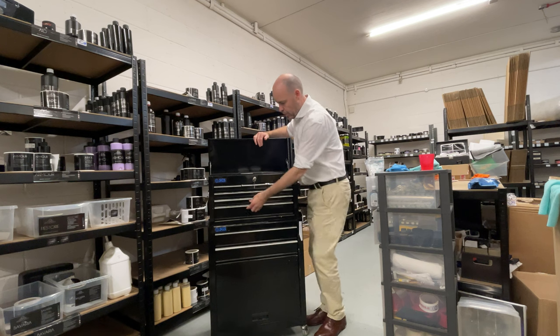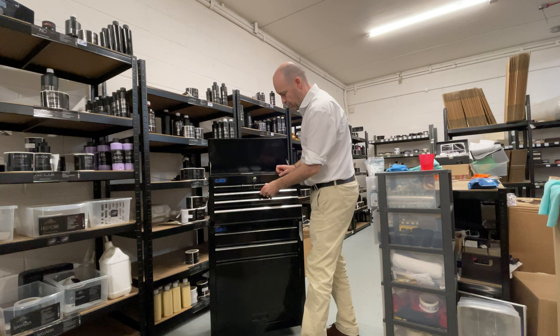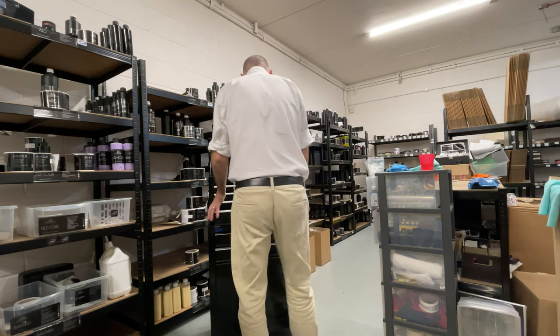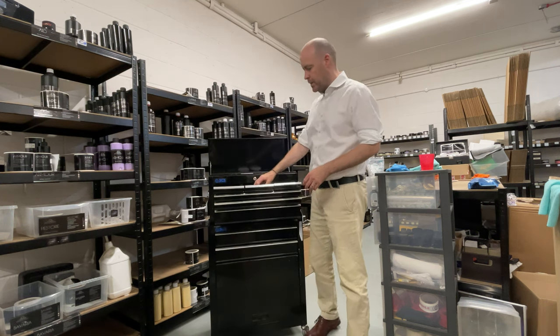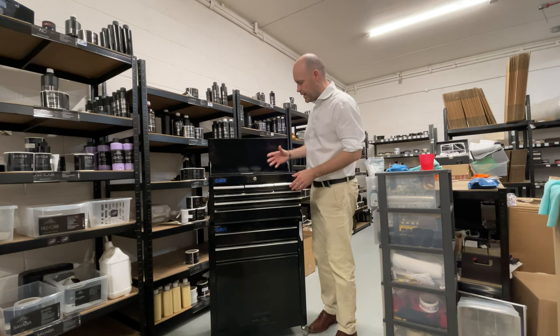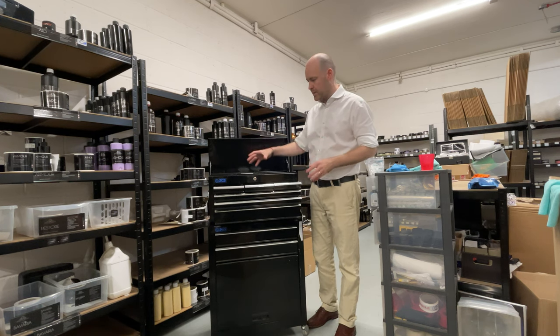We've got other drawers available as well, and I'll just go through what I tend to use. These ones are quite straightforward — they tend to keep things like brushes, pads, that type of thing. With the kit, you do get a pack of microfiber pads, the four-inch ones, included.